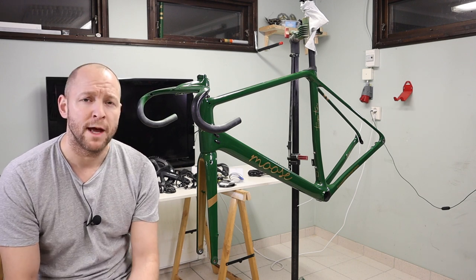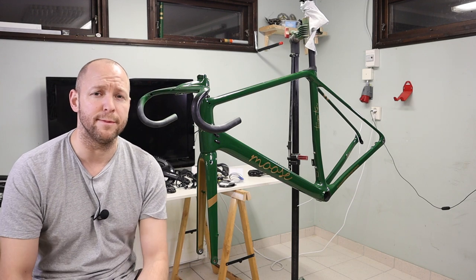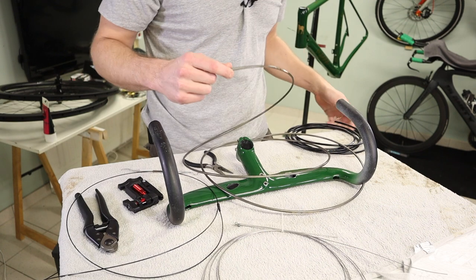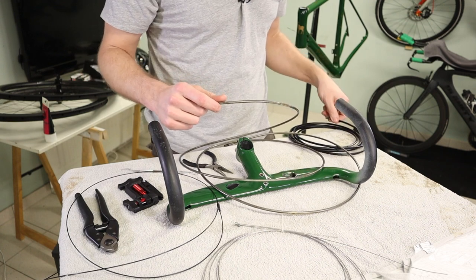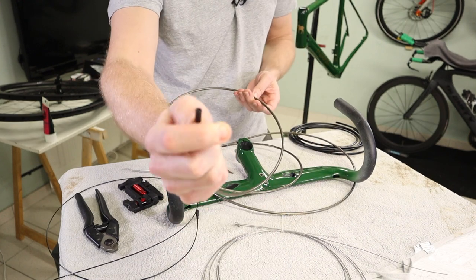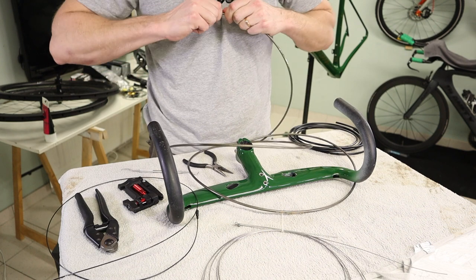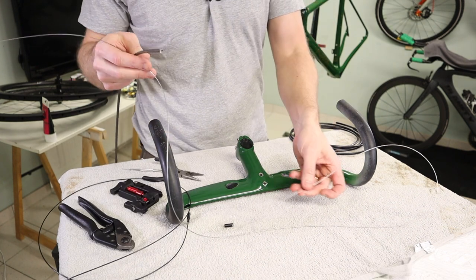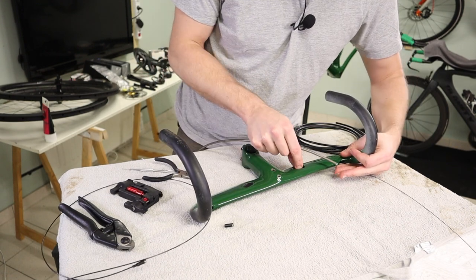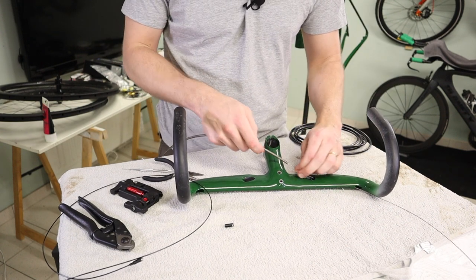The fork, headset and handlebars are mounted nice and tight - looks great. I'm now gonna start to route the cables. I'll start out with the outers because they're a little bit stiffer than the brake hose. It has these little knobs on there which I'm gonna remove to make it a bit easier to work with. For my first attempt I'm gonna use the wire as a guide.